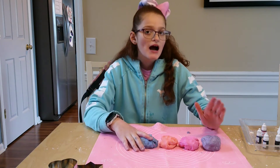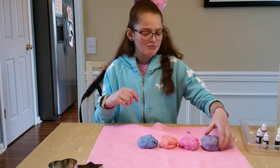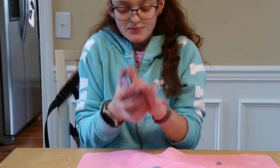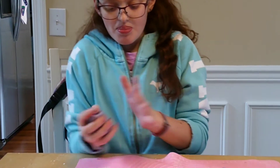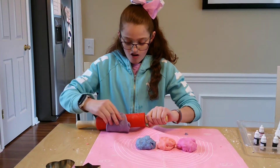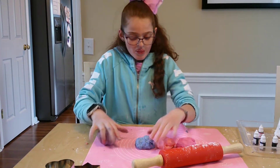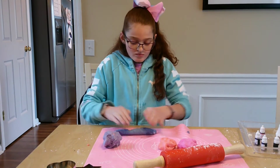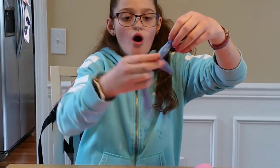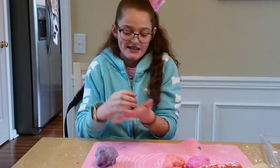Okay guys, look how good they are! Before I tell you my favorite, I'm going to stretch them and show you guys. I'm going to use the rolling pin and spread it — oh my, so pretty! Before I move on to the next one, I'm going to roll it into a meatball.